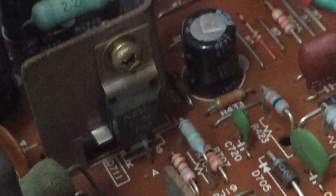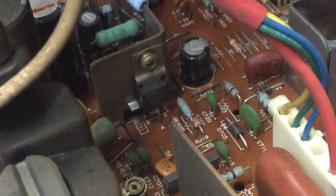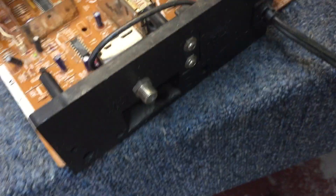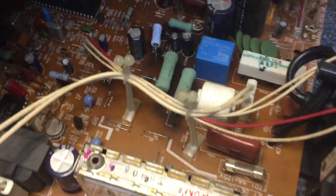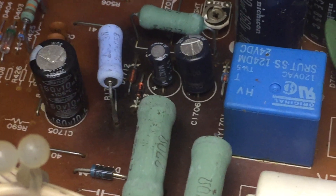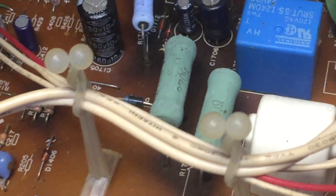Coming over to this side, primary side of the power supply, and this one has an SCR right in the front end, and of course we have the IHVT. I do remember these being heat-heavy right in this area here. I remember changing a few of those resistors back in the day, if I remember right.